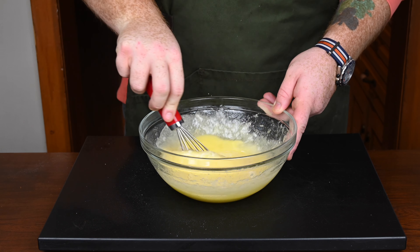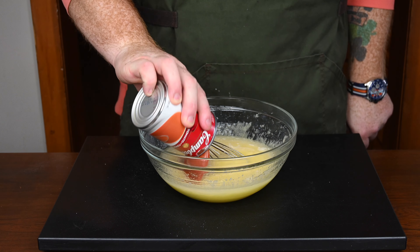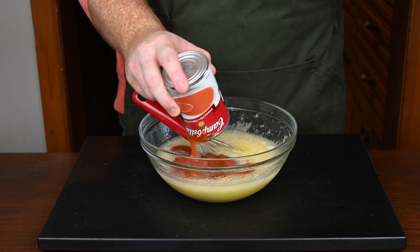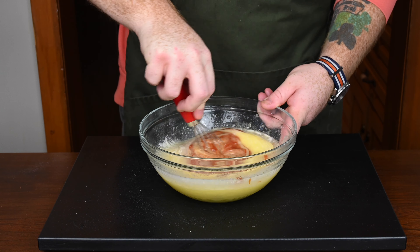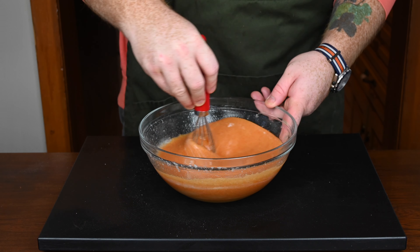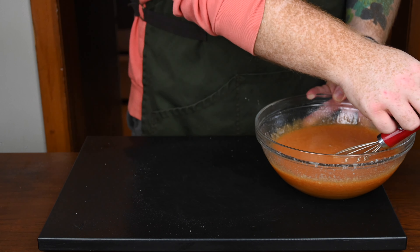Then we're going to add in one can of Campbell's tomato soup — we're making tomato soup cake. Pour all of the contents of the can in with your wet ingredients and whisk this all together until it's combined. As you can see, it's pretty orange in color — that's definitely from the tomato soup. There we go, we've got the wet ingredients dealt with.